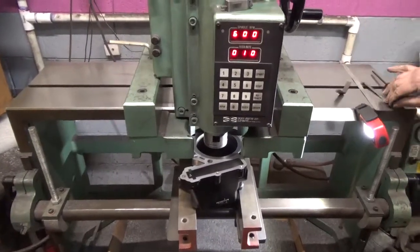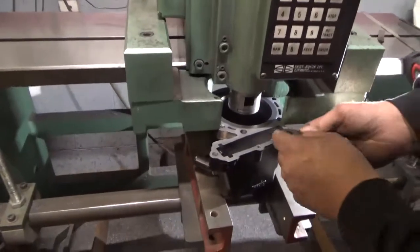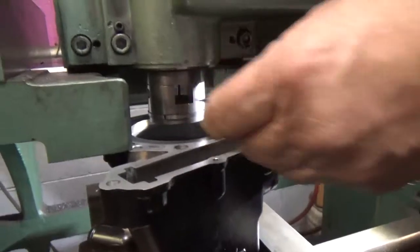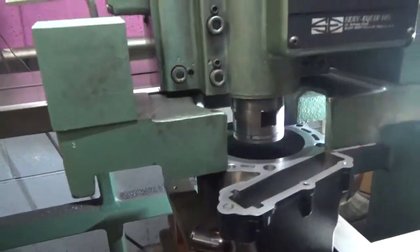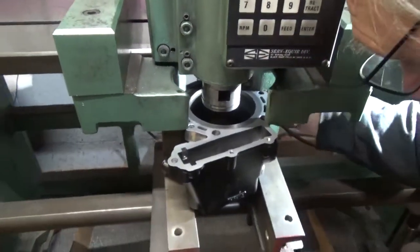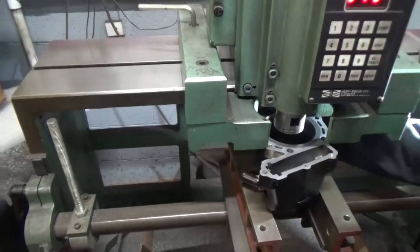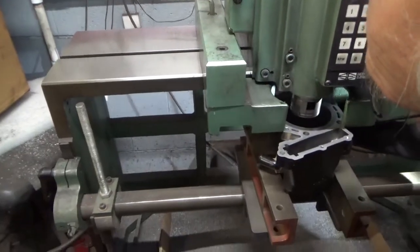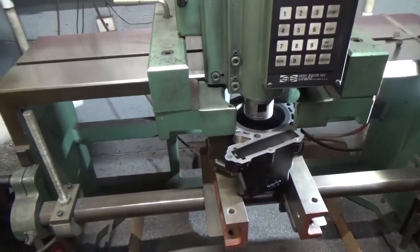The next thing we're going to do is make sure that we are square on all four corners. We've got a 1,000 feeler gauge here, and we're going to make sure that everything is square. A little reach around action here on the back side — that looks good. And the same thing back here. So we're nice and square. We'll lock this down.